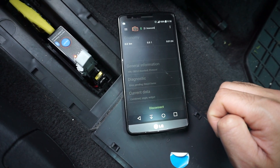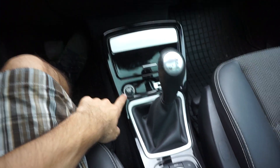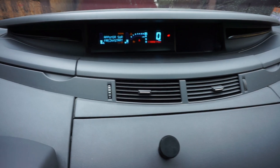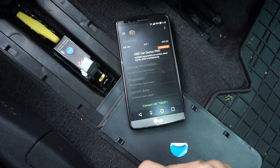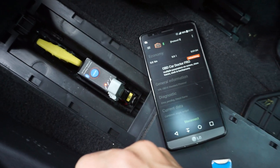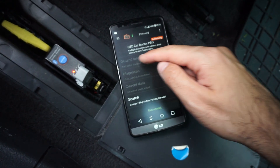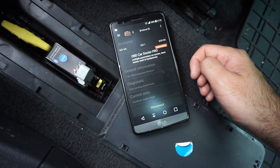It will not work at all. You should at least push the power button, start the car, turn off the dashboard, and then try again — disconnect and reconnect. This model is not compatible with every car. I should see current data, diagnostics, or general information here, but those are not available — it's not connecting.